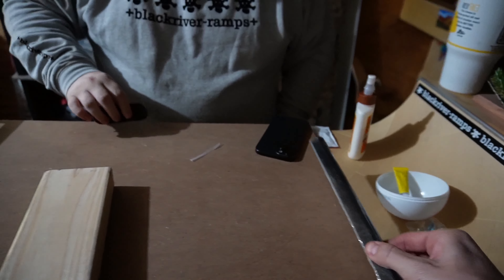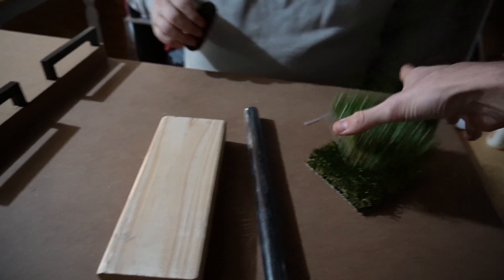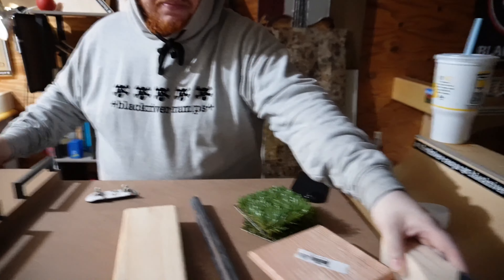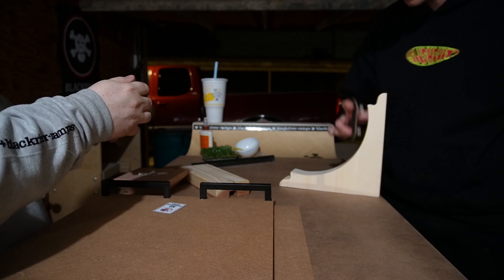We let the rails dry because pulling them off would have ripped everything. The super glue got stuck to my finger. This is my favorite piece — let's arrange it.